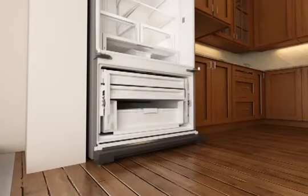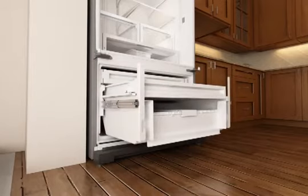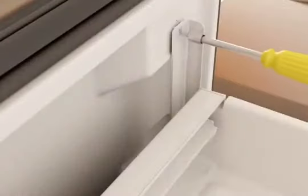Push the drawer glides back into the freezer. To replace the freezer drawer front, pull the drawer glides out from the freezer compartment until fully extended. Align the two plastic studs at the bottom of the drawer front with the drawer glide bracket slots and slide into place. Insert both of the screws at the top of the drawer front and tighten.